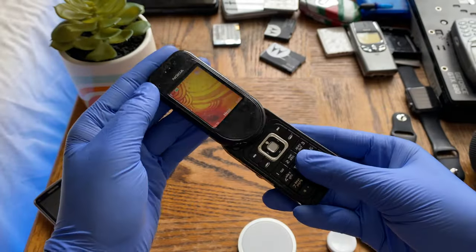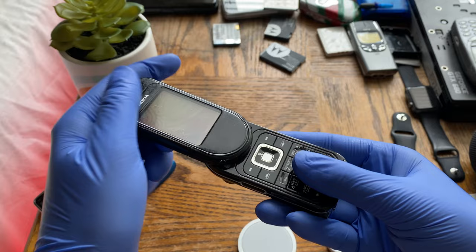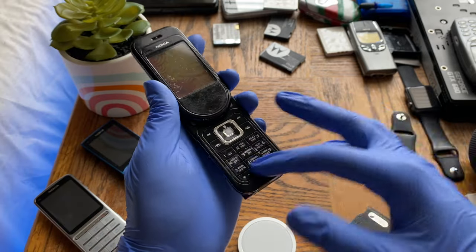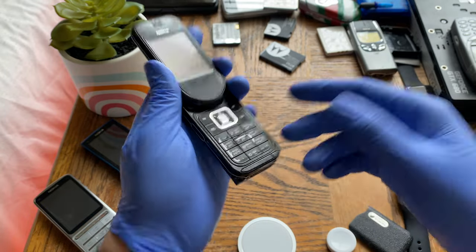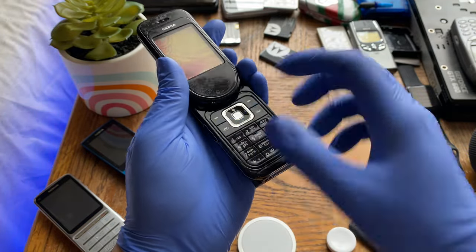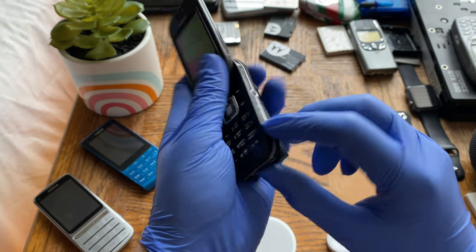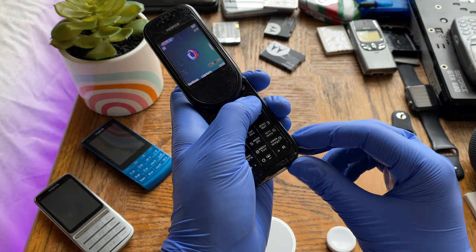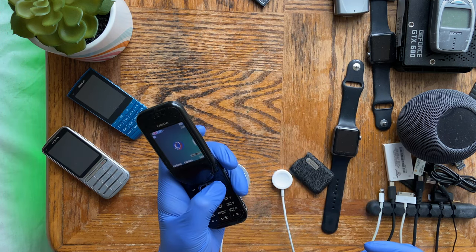Up front we have the speaker grille, Nokia branding, and the display. The top half of the phone looks like a bullet when closed. The keys on the keypad feel really great — solid Nokia keys. On one side we have the power button, and the camera shutter button which also launches the camera. It's not a half-press to focus; pressing it immediately takes a photo because this is a fixed-focus camera.